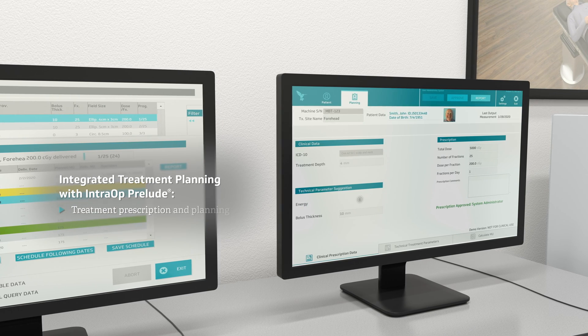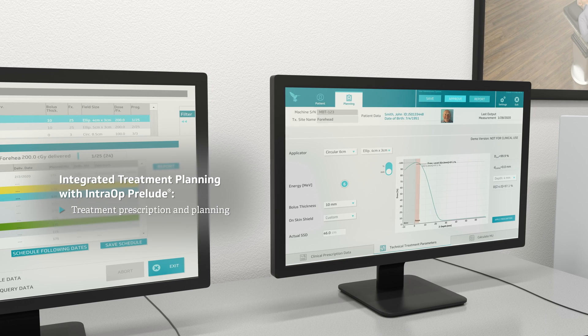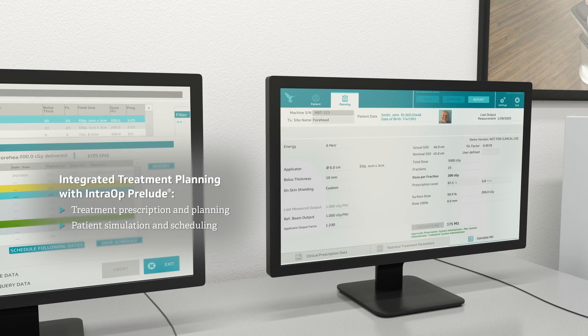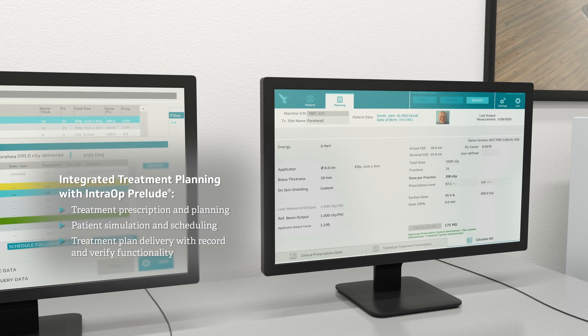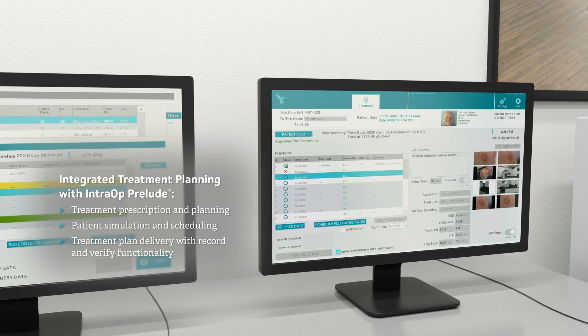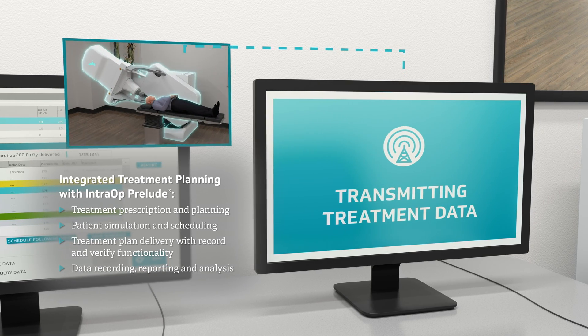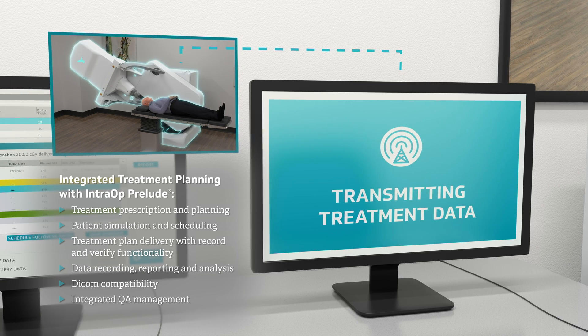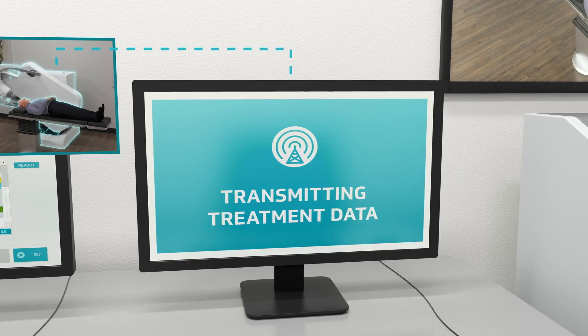Our integrated treatment planning software, Prelude, features a database enabling physicians to effectively manage and individualise each patient's prescription. Prelude tracks their progress over multiple sessions of therapy. Designed to optimise workflow, Prelude maintains communication with the device throughout the therapy session, providing record and verify functionality that documents and stores key parameters for every treatment delivered.